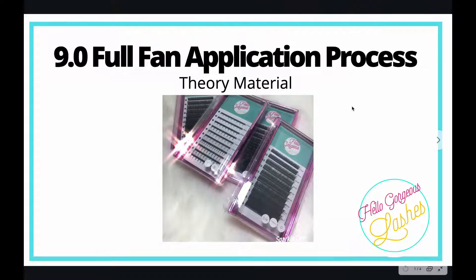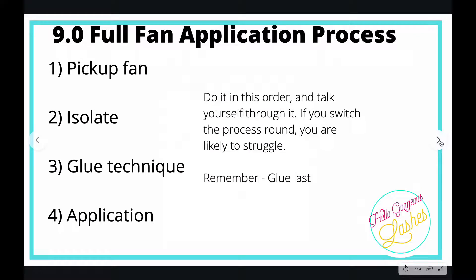Now that we've got each individual part of the process nailed down, we need to pull everything together and create our first full set of fans. This is the four-step process you will be assessed on. If you've done your classic course with us, it's pretty much exactly the same four-step techniques.